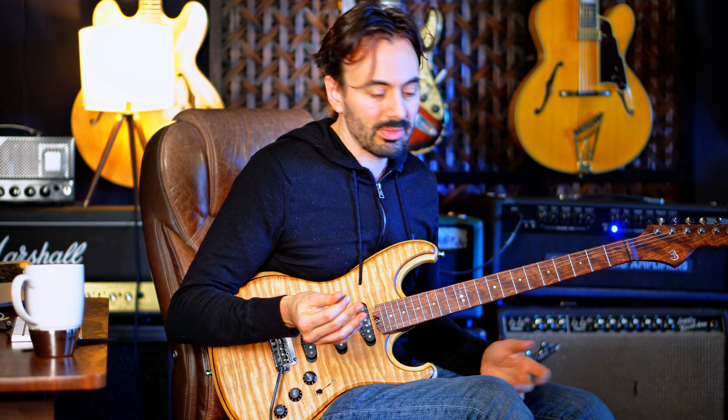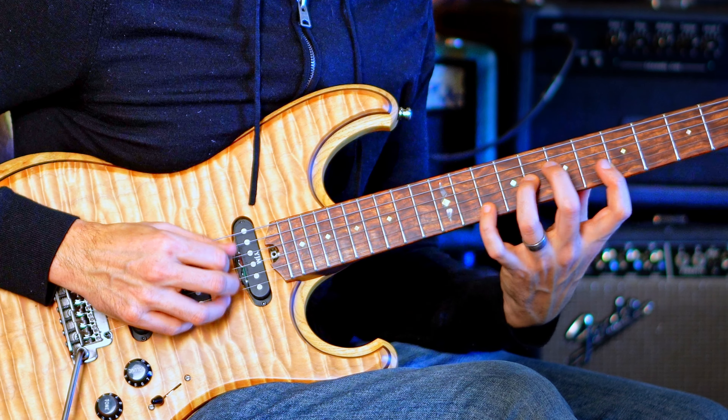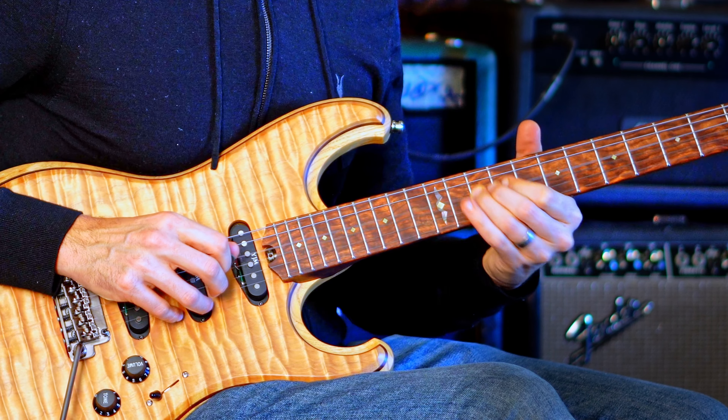You want to be able to resolve that to some kind of C Dorian thing, so maybe you can play it ascending. Check it out over a track.